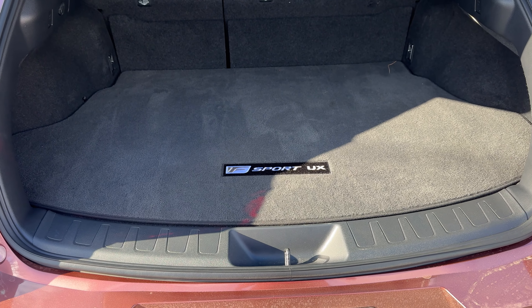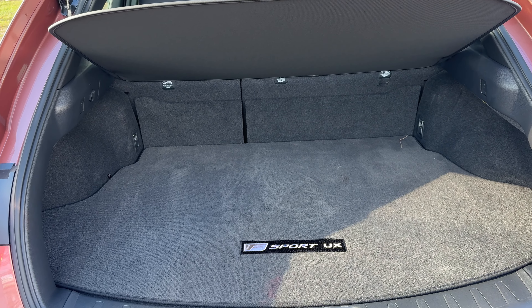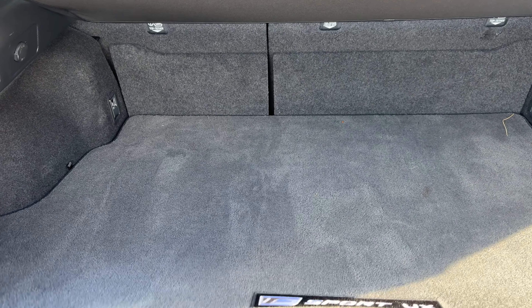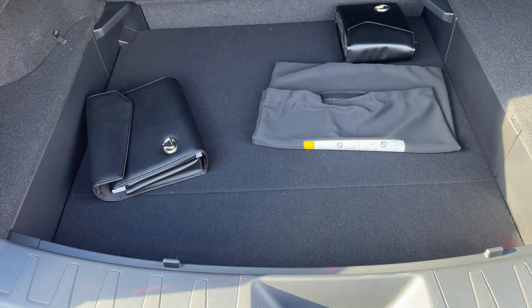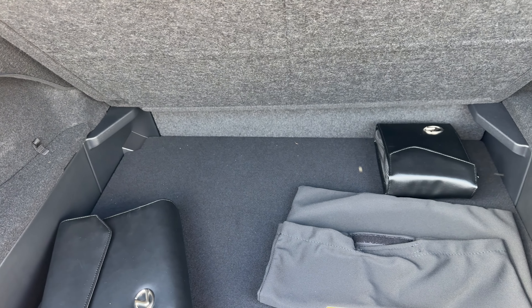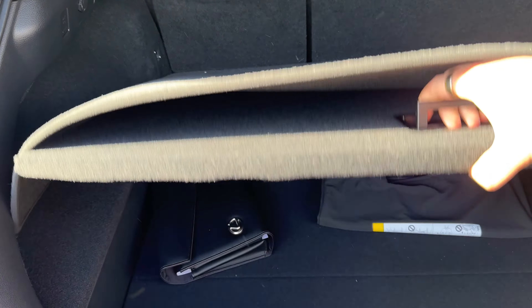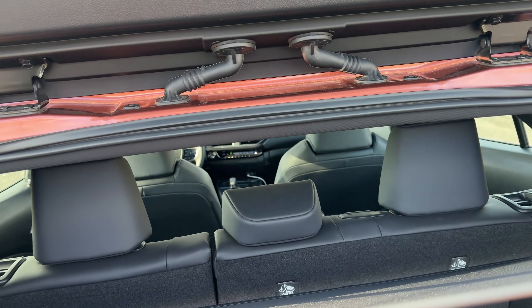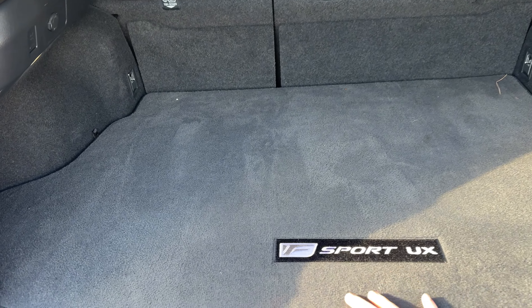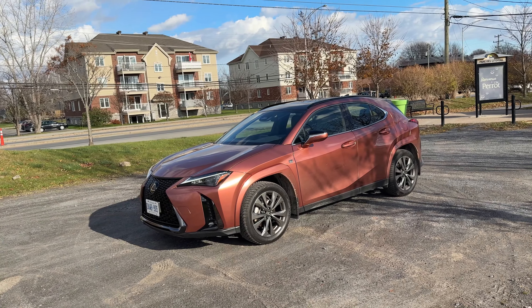The trunk is a decent amount of space but on the smaller side compared to other compact crossovers. But look under the floor — there's actually a lot more room, so you could remove this floor piece and have a whole bunch more trunk space. If I was to drop a stroller in here I'd probably need to remove it so it fits. The privacy screen is also removable so you can make it work and make the trunk space a little bigger. I also really like this carpet with the F-Sport UX badge — a very nice touch.